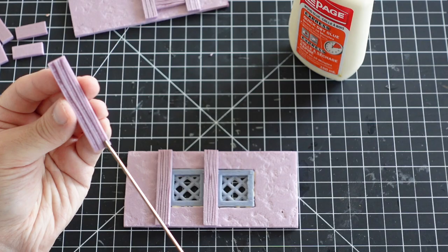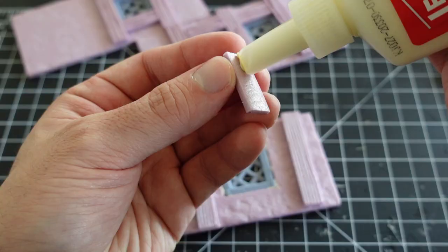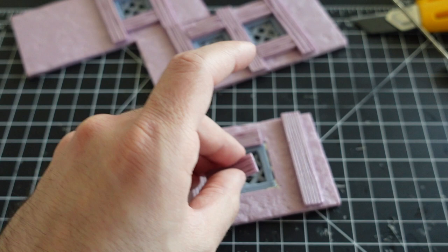Next up is all the wood beam detailing. These are created with thin strips of foam, textured with the hot wire tool. I prefer to use quick dry wood glue to stick these to the build, since it has a great hold and provides a few minutes of working time.